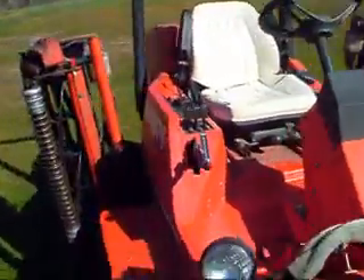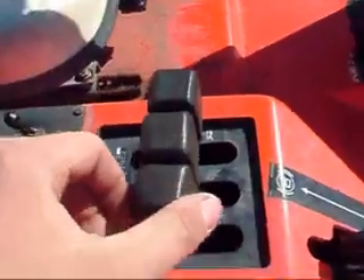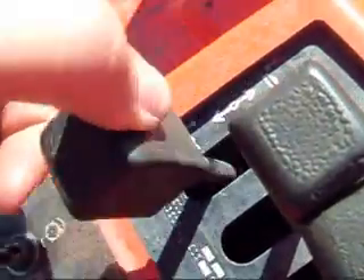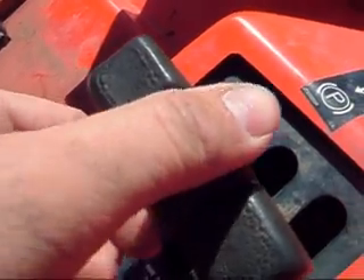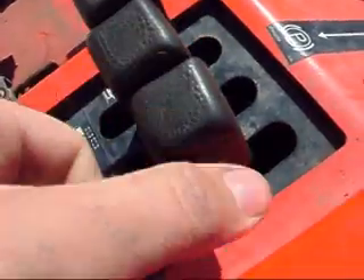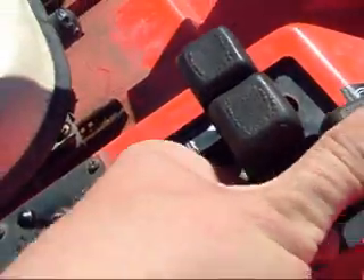Everything is operated by a control panel up here. This is your hydraulics — up and down for the left wing, up and down for the middle, up and down for the right wing.